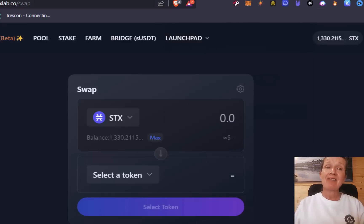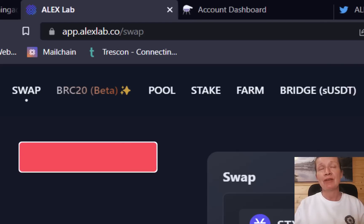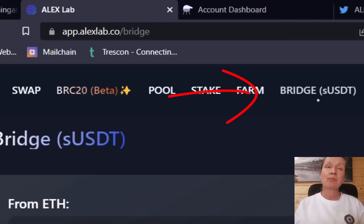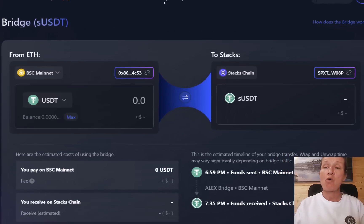The second step is to navigate to Alex Labs — I'm going to drop links below the video to the wallet and to Alex Labs. Alex Labs offers a whole host of other features but today we're focusing on the BRC20 exchange and the airdrop. If you'd like to see a video about Alex in more general and where I think it's going in the next bull run, do smash that like button and hit subscribe. The next step when you go to the Alex app is to go to the bridge, which will allow you to bridge from the BSC Mainnet over to Stacks.